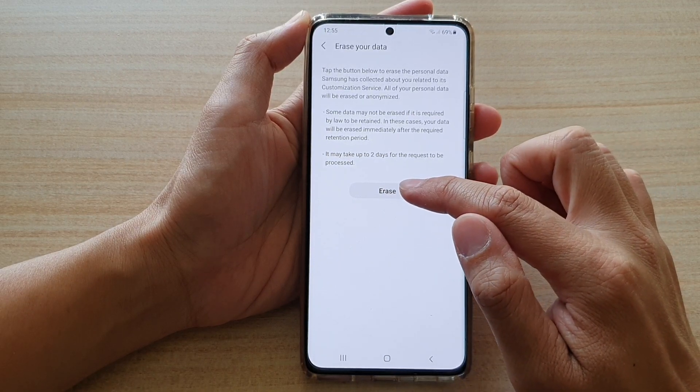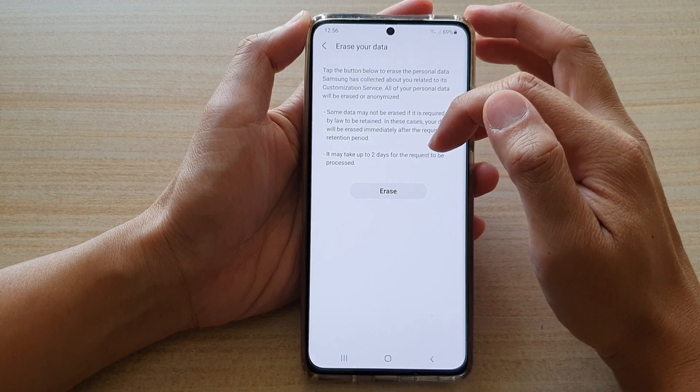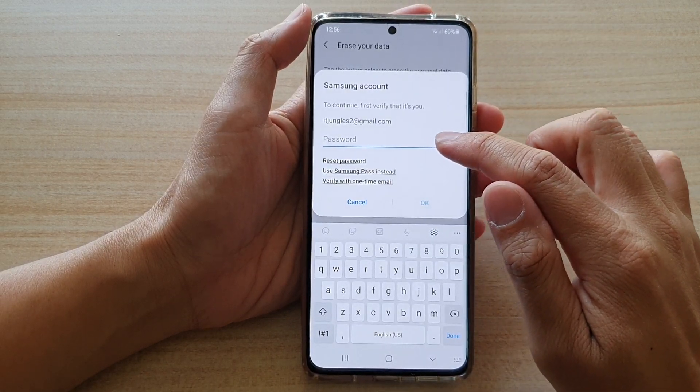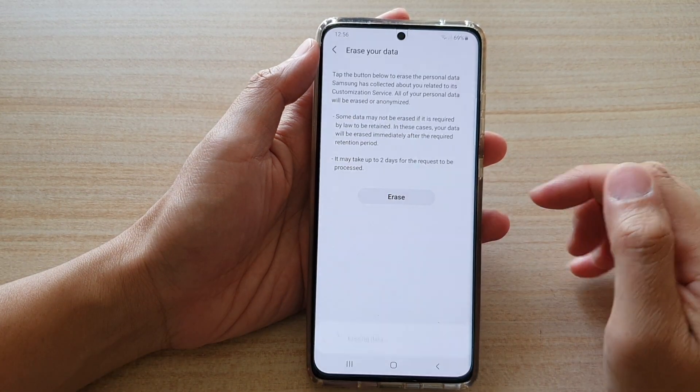Next, tap on erase. Note that it may take up to two days for the request to be processed. Tap on erase and you will need to put in your account password. Put in the password and then tap on the erase button.